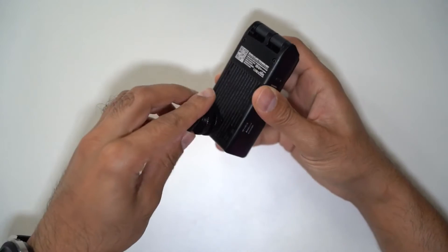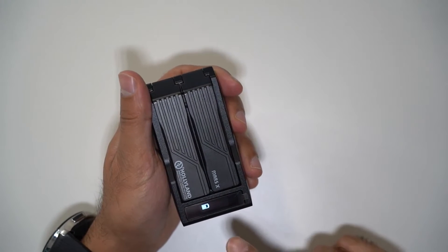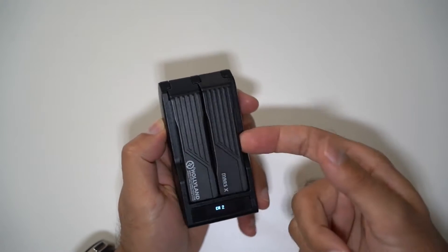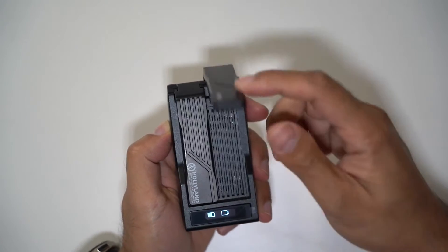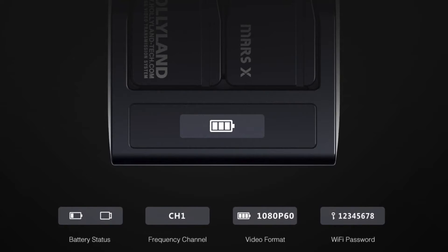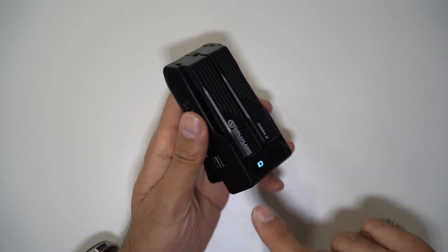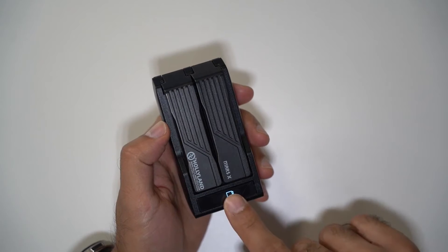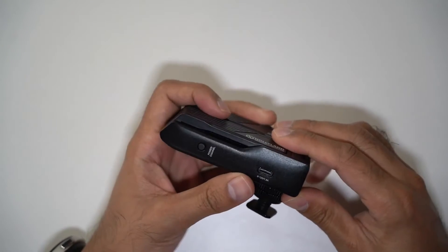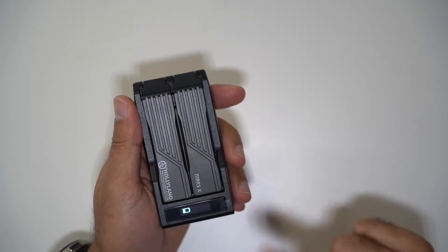It comes with a cold shoe mount which I'm going to screw into the bottom so I can put this on top of my camera. There's an OLED display that shows up to four things: battery life, channel selection — there are eight different frequency channels so you can cycle through them if you get interference — the video format once connected, and the Wi-Fi password, which by default is 12345678. The built-in battery is 1300mAh, giving roughly one hour of battery life. The good news is you can charge it while it's still in use if it's connected to your camera.